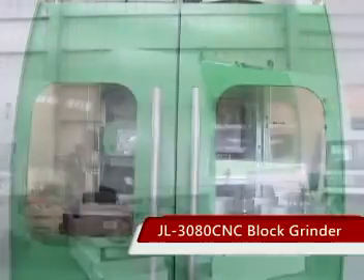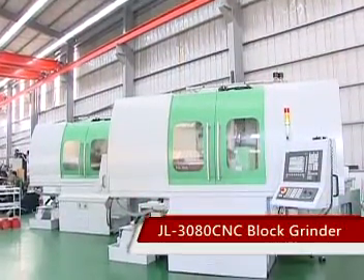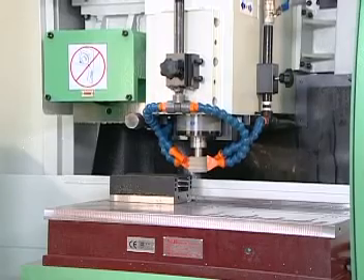JL3080CNC Block Grinder, JL3080CNC Slider Grinder. This machine is mainly for the machining of blocks of linear guideways.